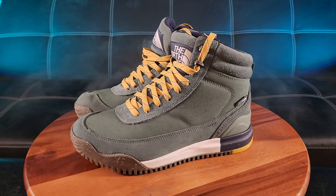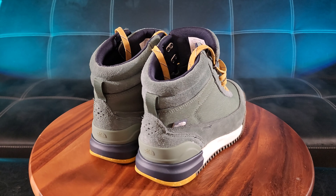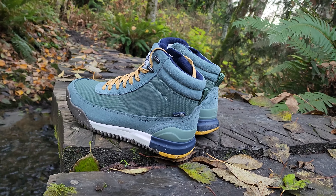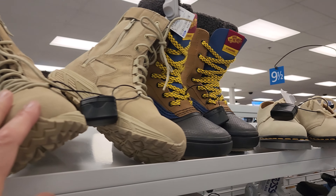I am ecstatic today and stoked because this is my very first pair of the North Face boots. I'm looking for some boots and I see some boots up here.